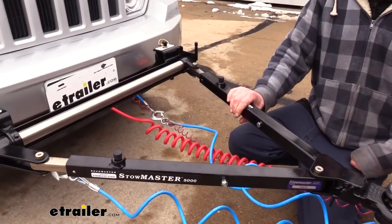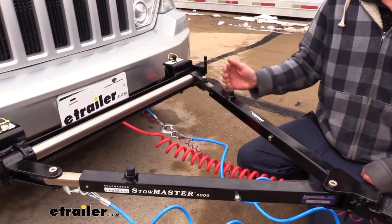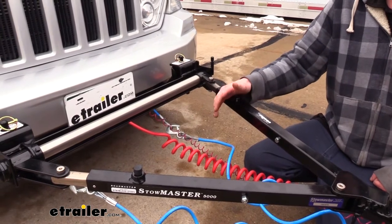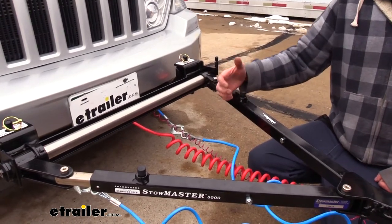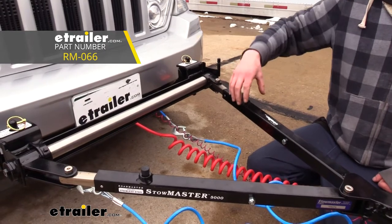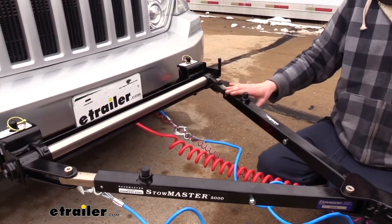This is a binding tow bar, so you'll want to keep that in mind. The small buttons on the top will help release it if it does get stuck, but if you are in a bind, it's extremely difficult to press down on these to get it released. In many cases, you're going to need a hammer or mallet to hit it to release it, or you could purchase a releasing tool from Roadmaster available at eTrailer.com, which gives you additional leverage — it hooks on the bottom and gives you a lever to press down so you can get these released.